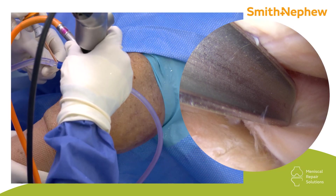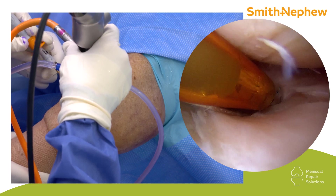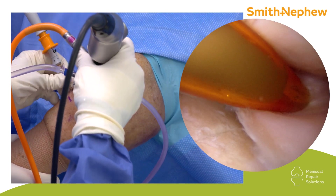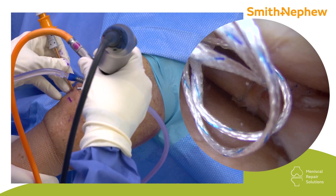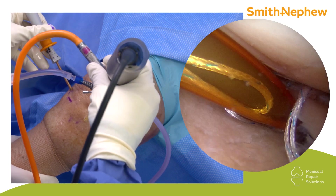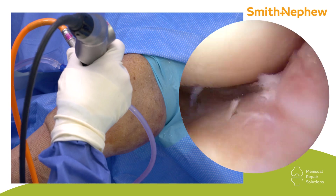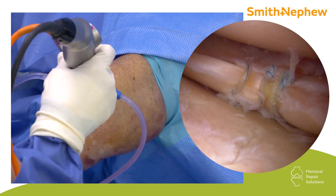I use the slider to deliver my needle off the FastFix for a third suture in this case, coming through the opposite portal to the intermediate portal. Then I do an additional cyclage, slide that down, and this will be your repair.